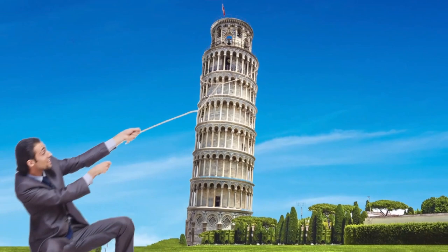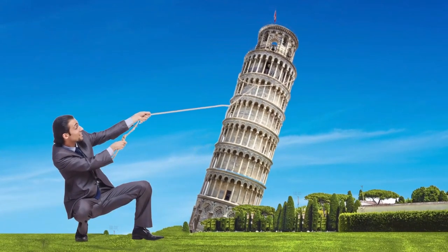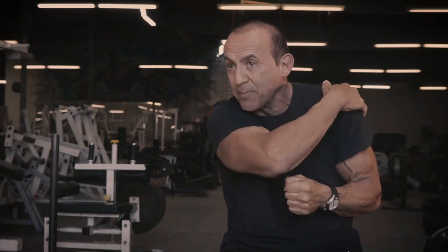So my mind started going to sort of like physics. I thought, if the Leaning Tower of Pisa is falling north and it's my job to keep it from falling, where am I going to stand? I'm going to stand on the south side of the tower, not the east side or the west side. In other words, the load is going to be directly opposite the force. So if I'm pulling in this direction, whatever is opposite this is going to be my rear deltoid — it can't be my lat.